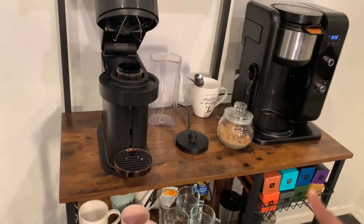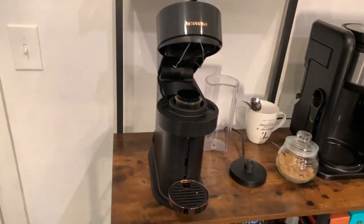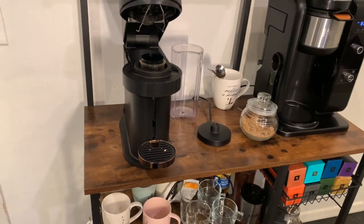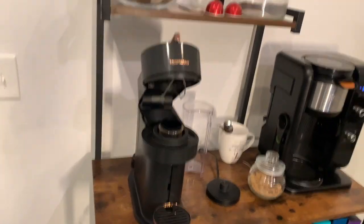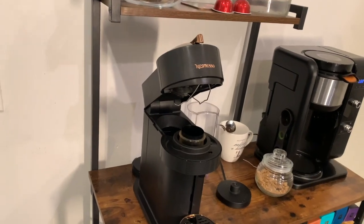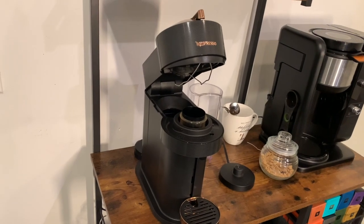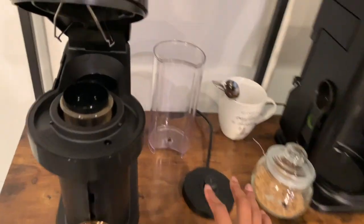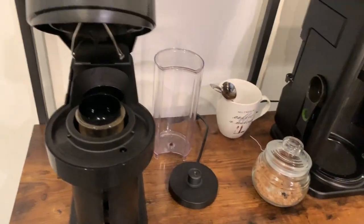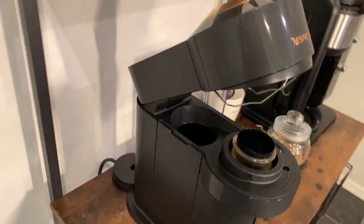Nespresso can definitely see how much coffee I buy. I can only fit eight boxes of coffee right there, and I think the holiday pecan one is open. They see how much coffee I buy and they know I love this machine. This base you see is for my coffee frother, but I used it this morning so she's waiting to be washed.